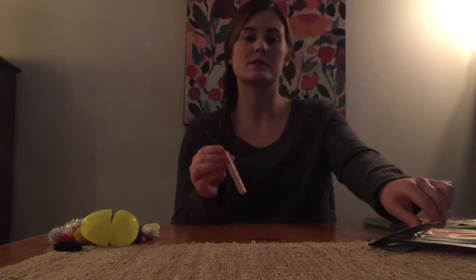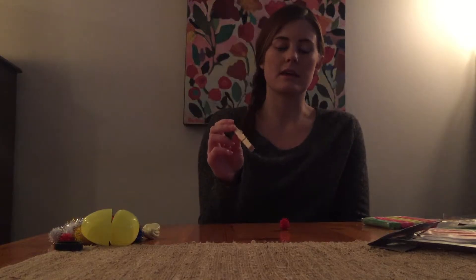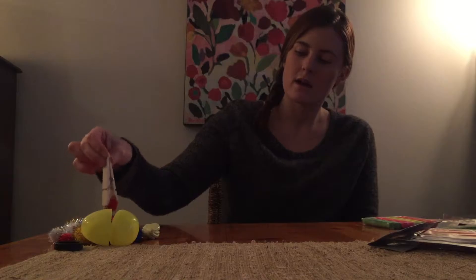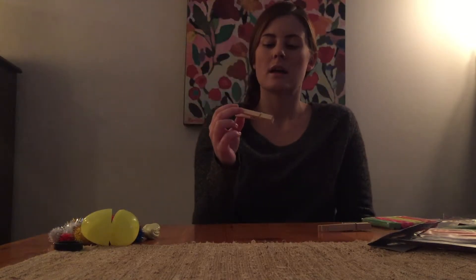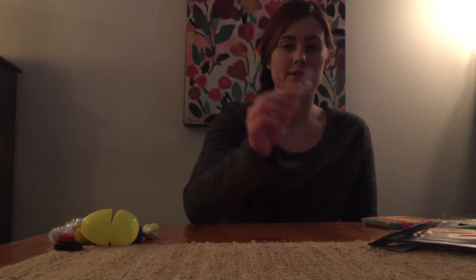Next I have clothes pins. Clothes pins can go along very well with the pom-poms — you can pinch and pick up a pom-pom and move it. You can also hang clothes on a line crossing the midline, and you can do arts and crafts with them. These are very good tools as well.